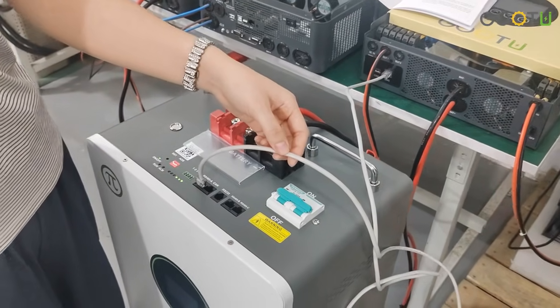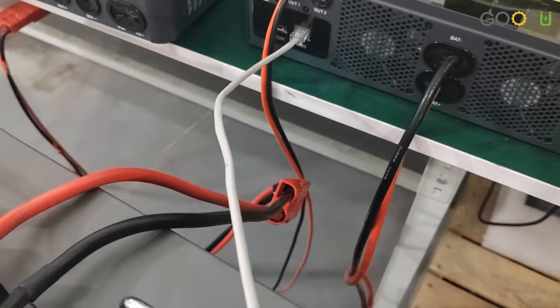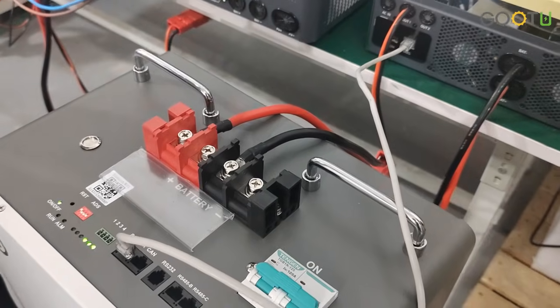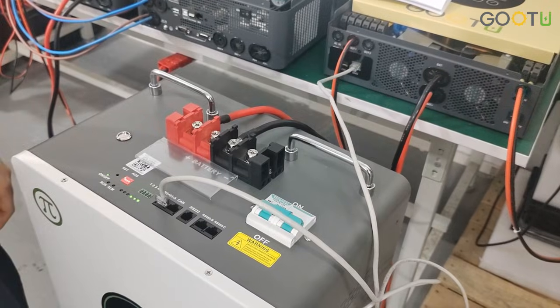The second step is to select the correct cable. Our communication line is provided with the battery, and our new inverter is matched by default — no need to change. If you use other inverters, you can refer to the manual for the settings.